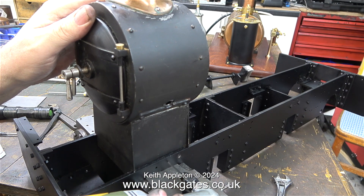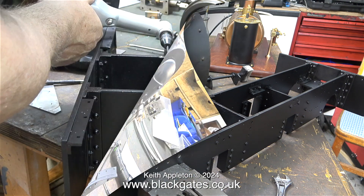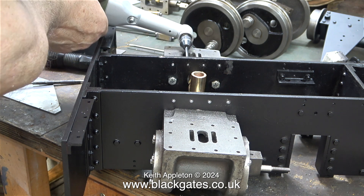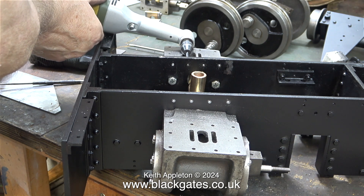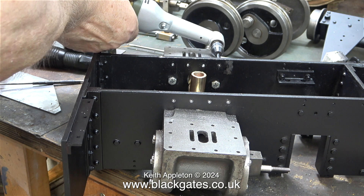Then I repeated the process using a 1/8th of an inch diameter drill. This should allow me to use 5 BA bolts, which are going to be about right for the scale and the strength required to support the smokebox. Here I'm drilling the other side with the smokebox saddle removed so you can see clearly what I've been doing. I drilled the holes in the smokebox saddle separately using the same drill later on, and now everything aligns perfectly.